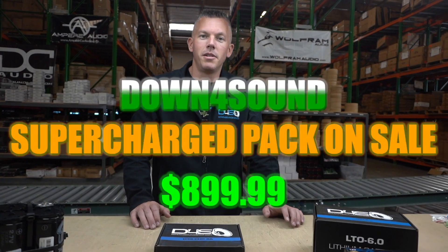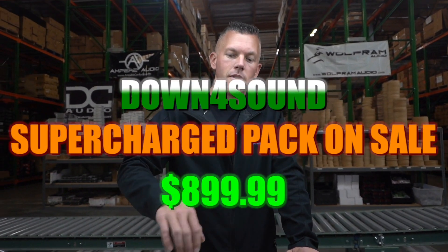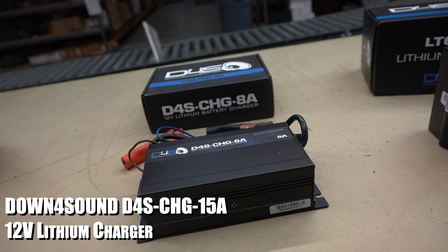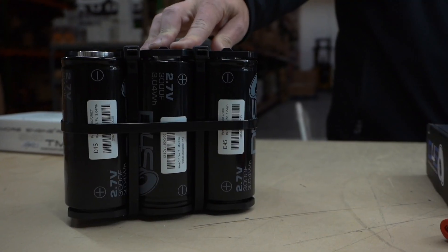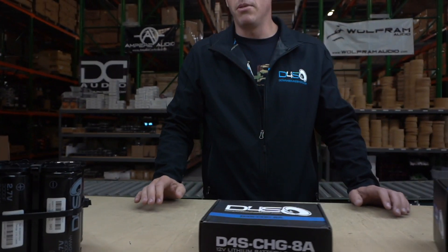Let's get into this. I'm going to show you what the supercharged pack contains. It comes with three different items: the Down4Sound lithium charger 8 amp, the Down4Sound LTO 6.0 lithium battery, and the Down4Sound ultra cap bank — 500 farad.